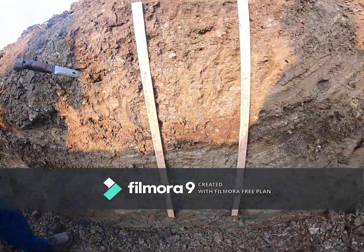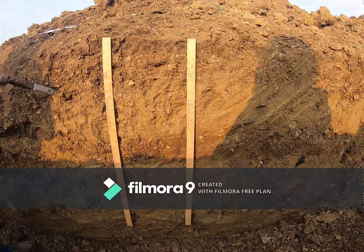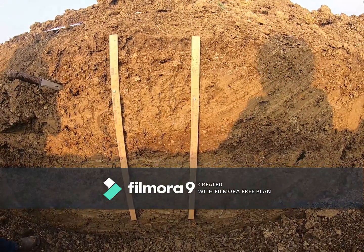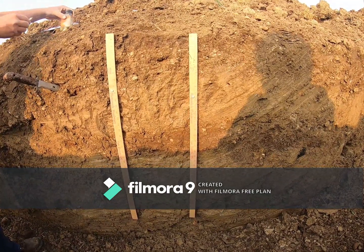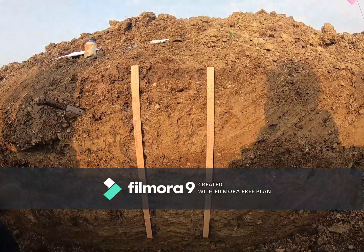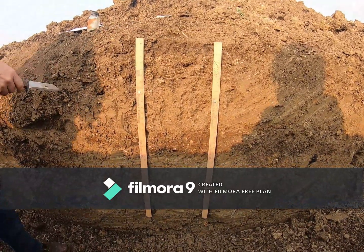So unsurprisingly, we have a limiting layer with that dense till and very poor drainage as a result.